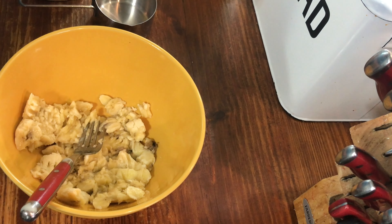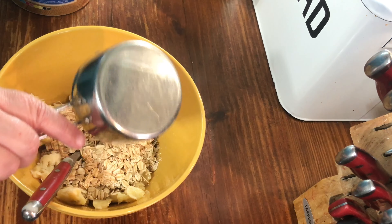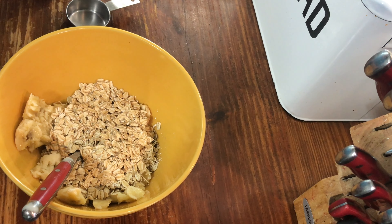To the mashed bananas add a cup of dry oatmeal and a quarter of a cup of semi-sweet chocolate chips.